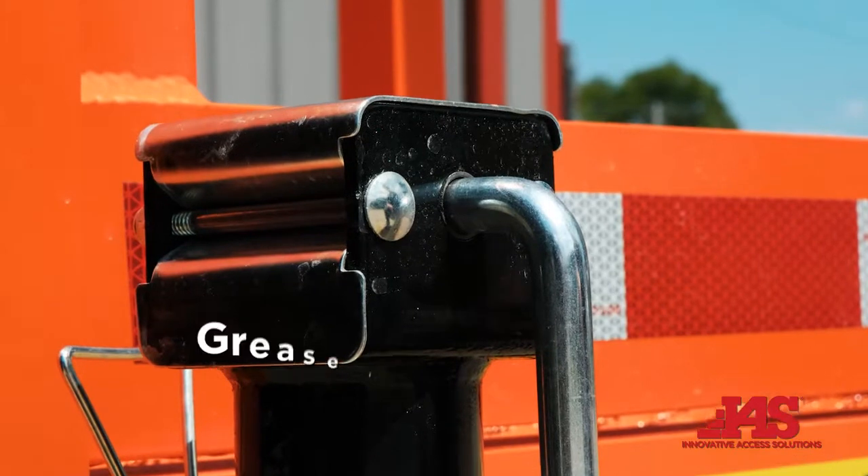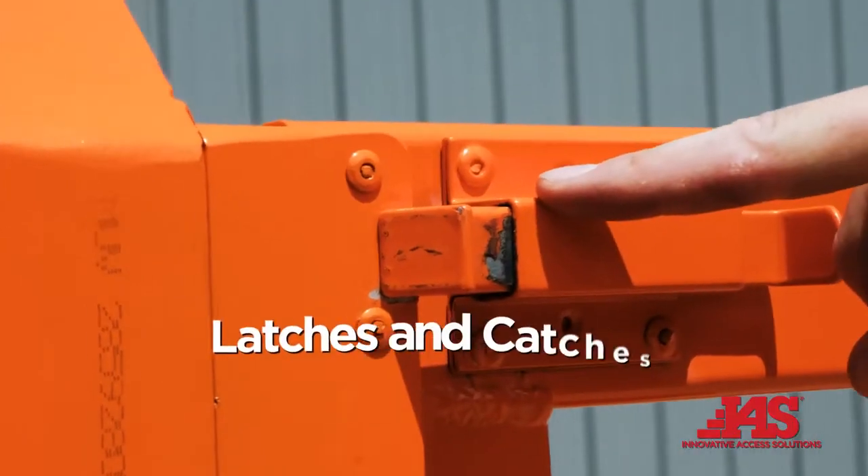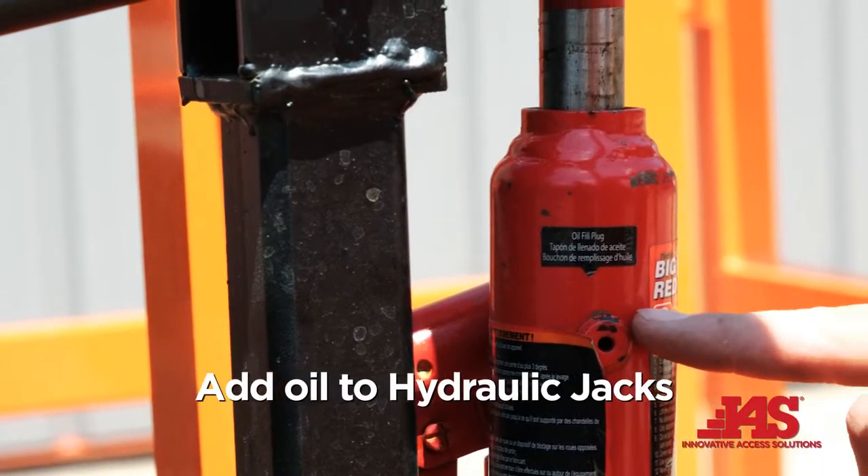On a regular monthly basis, grease jack cylinders, latches and catches, and add oil to hydraulic jacks as necessary.